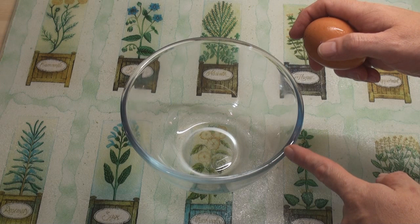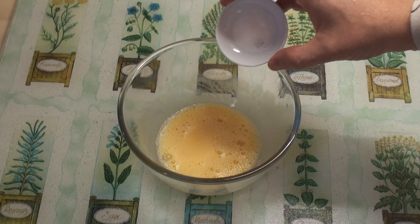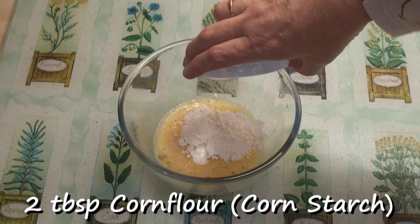Now to make some batter for the chicken, I'll break an egg into a bowl and give it a good whisk. Then add in a quarter of a teaspoon of baking soda and two tablespoons of corn flour or cornstarch, and whisk well.